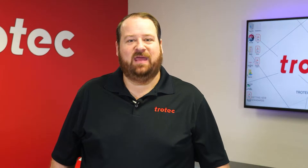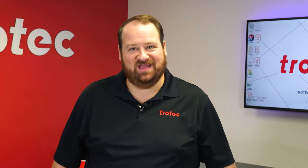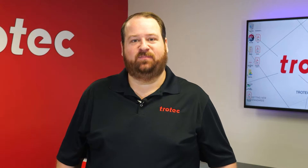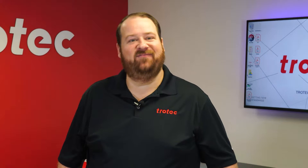Hey everyone, Laser Dave here again with Trotec Laser, here to answer the question: can you laser it? Today we'll see if it's possible to consistently laser mark on silk fabric. Let's dive in and find out.